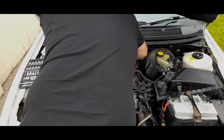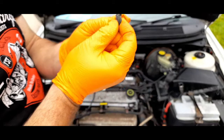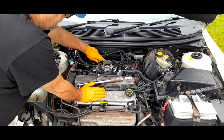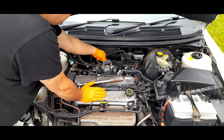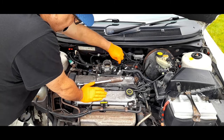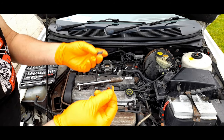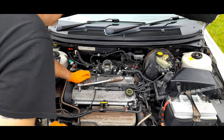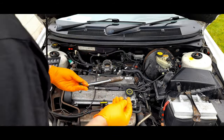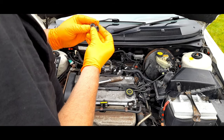One little rubber seal split — it goes over these which holds the air filter box. It's not looking very good. There you have it — that is where we're getting a leak from.